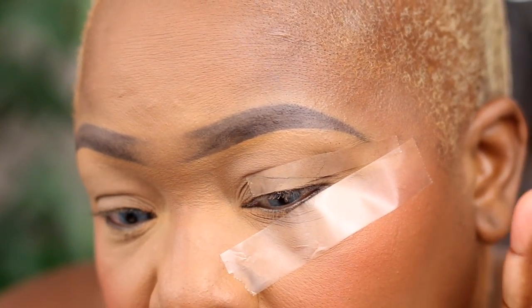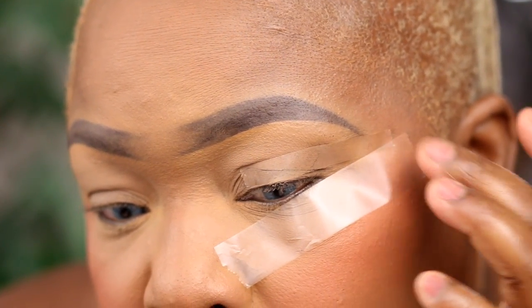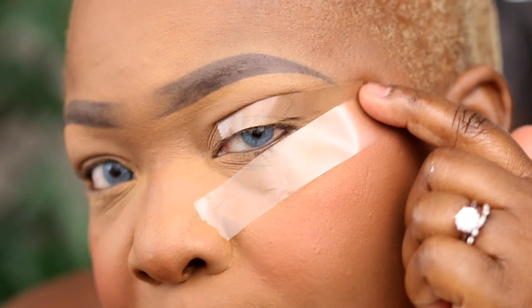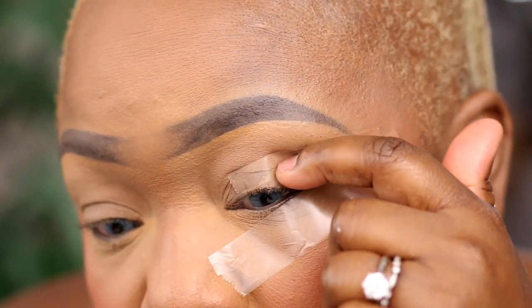Hopefully you guys can see — my eyes look crazy — but we're just going to trust the process. The top tape is overlapping on the bottom tape, so I have a perfect V at the corner, and that's what I want.